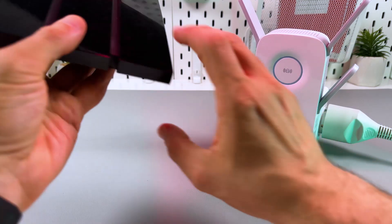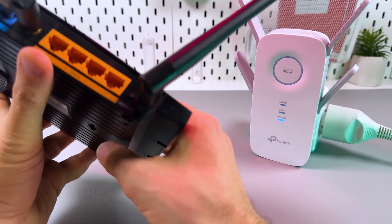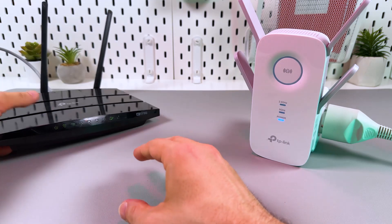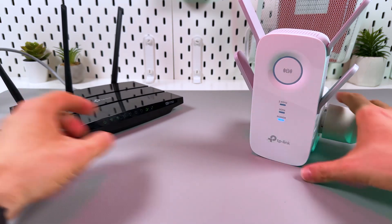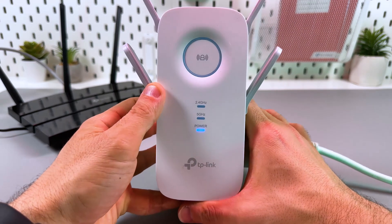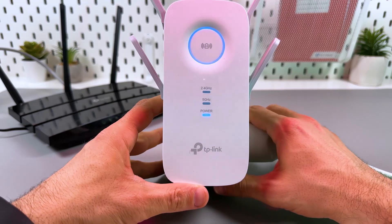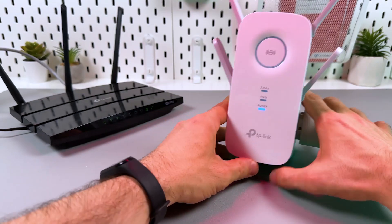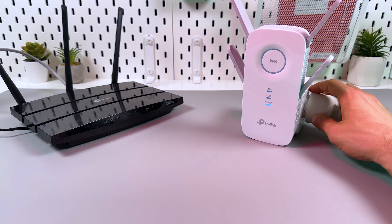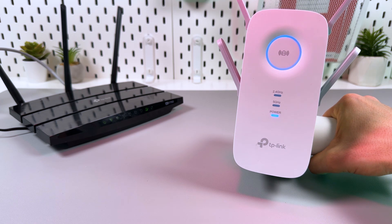It's super easy. Just locate the WPS button on your router and press this button. Then press the WPS button on the extender — this is the biggest button on this router, right in the center.